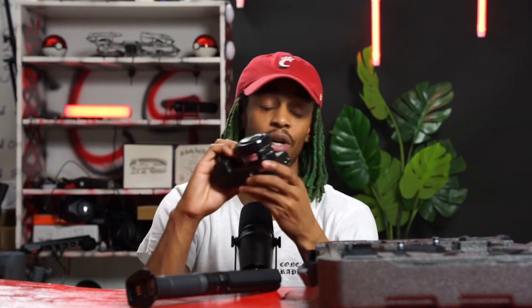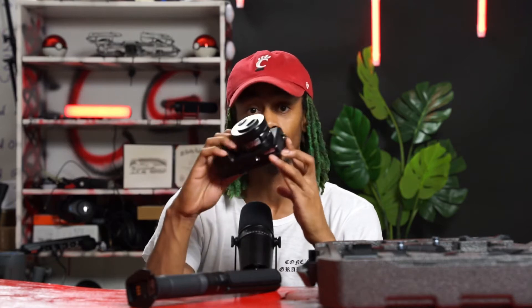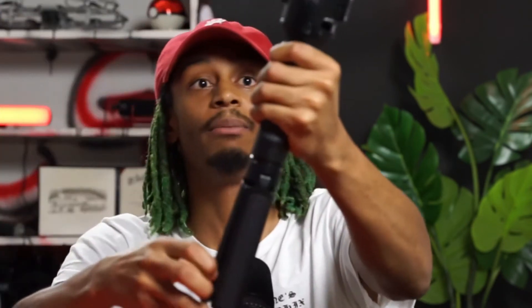Here we go — my Sony a6300. I'm actually going to connect the Ronin SC gimbal to this today. We're actually shooting on my Sony a7 II with my Sigma 20-70mm. Here's another piece that has all three of the motors for the gimbal.